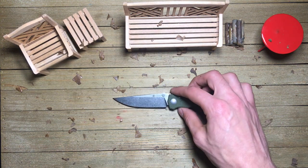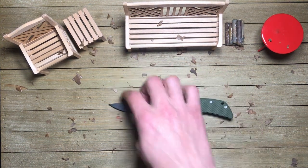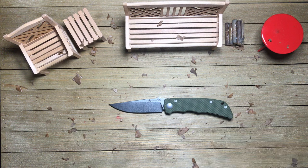Now let's get some dimensions on this guy real quick. It is 7 inches overall. Blade length is just over 3 inches, 3.12. Blade thickness is 0.12.